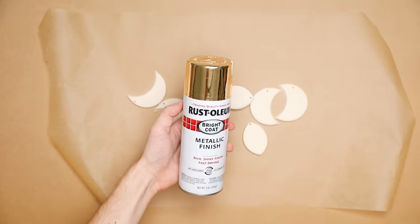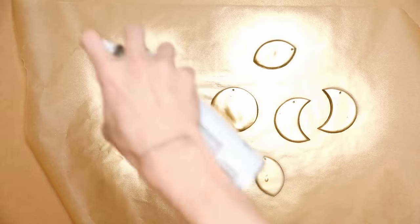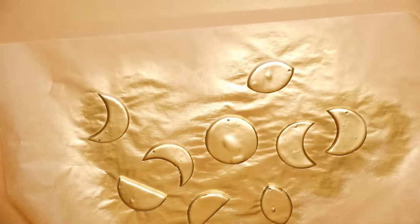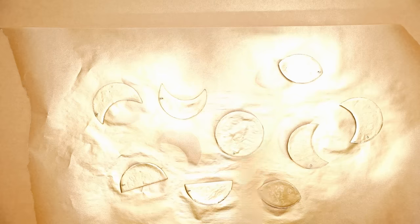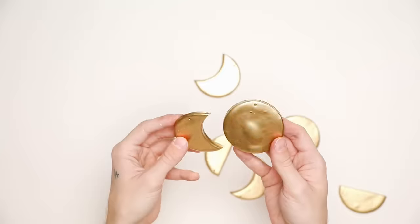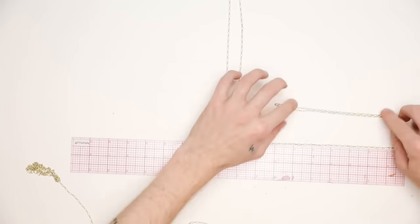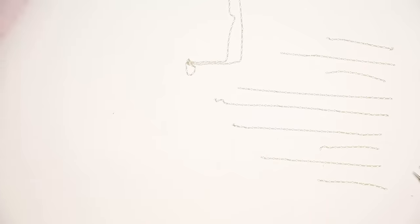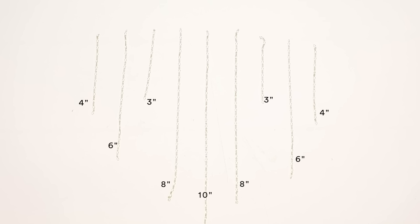Once cooled, I used my metallic finish Rust-Oleum Bright Coat spray paint — I'll link it below because it is my new favorite gold. It is so bright my camera was literally overexposing the entire time, but that just means it's nicely metallic and shiny. The pieces are so beautiful once fully dry. I also picked up a little gold chain at Joann's and cut it into sections. I created a diagram showing the different lengths — pause here if you're making this project so you can note those chain lengths.